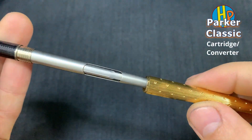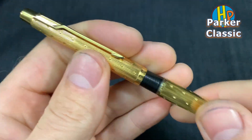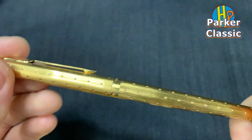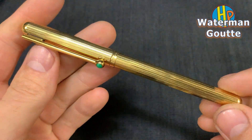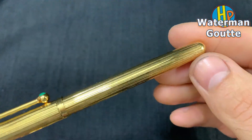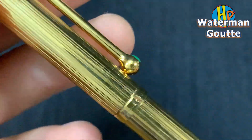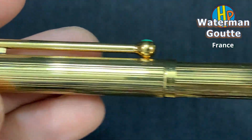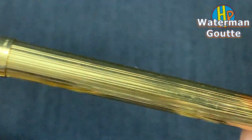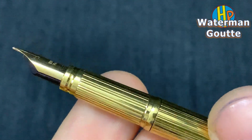Parker — the lady size, made in France. Beautiful section.